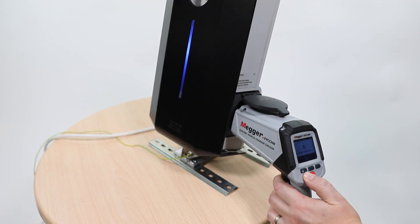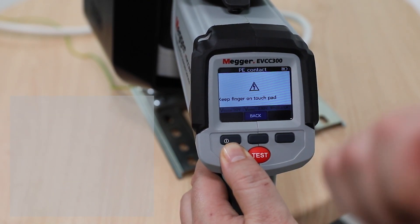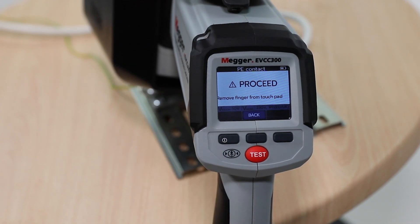Plug the EVCC300 into the EV charge point either directly or via a cable. Follow the on-screen instructions. Proceed and hold the test button for 2 seconds and release. Once the test is complete, the EVCC300 will give a proceed or fault result.